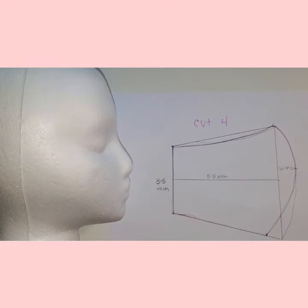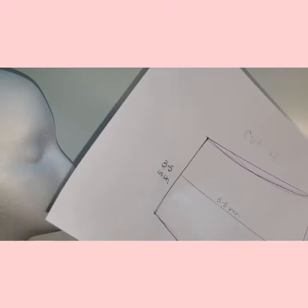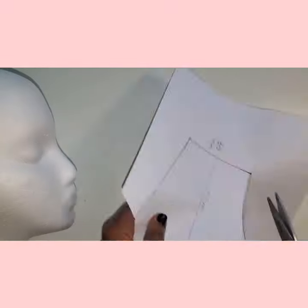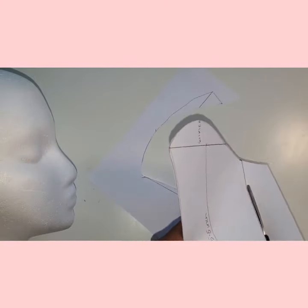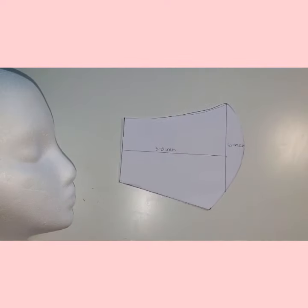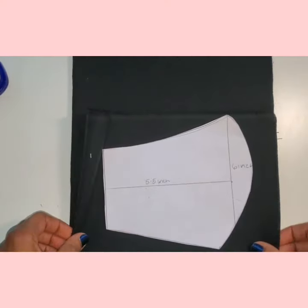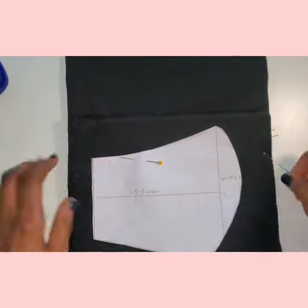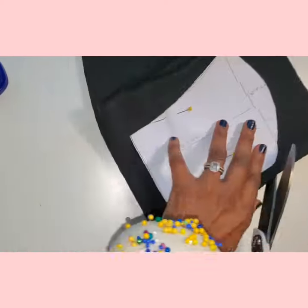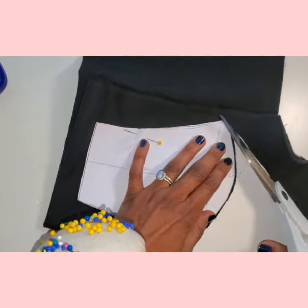We will be cutting out four identical pieces of fabric from this pattern. Now you're ready to cut out your pattern. I'm using 100% cotton — I got these quarter yard pieces from the craft store. You can make two masks from one piece. You'll need to cut four identical pieces of fabric to make two layers for your mask. I have folded my fabric into four layers so I can cut all four pieces at the same time, since I'm using the same fabric for everything.